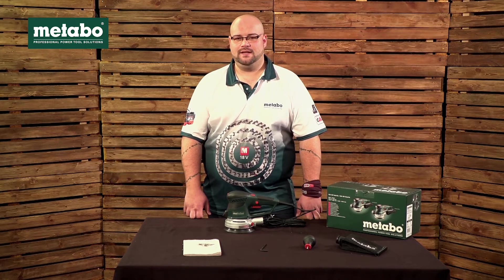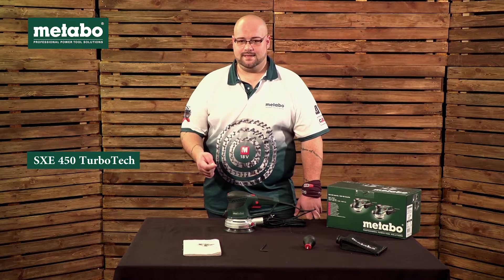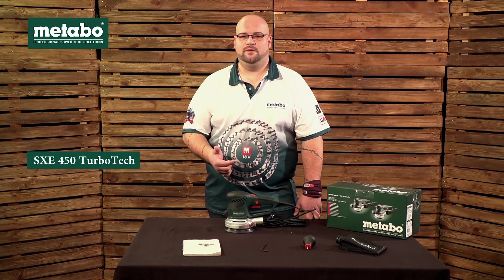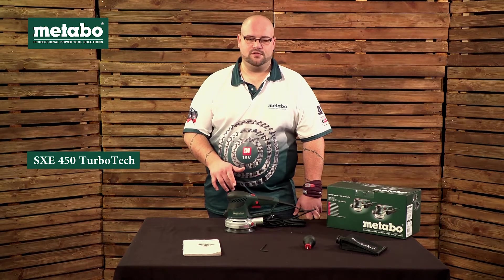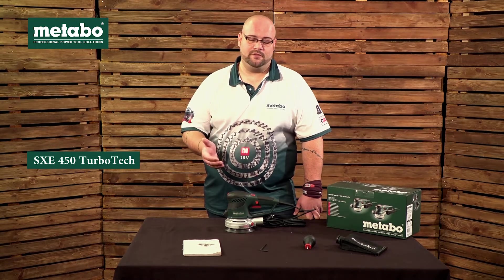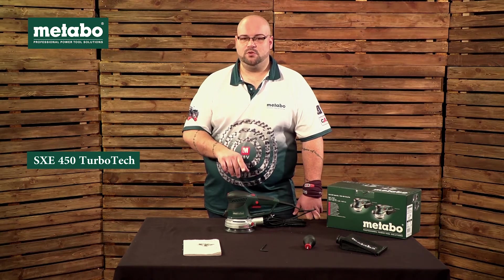In this video we're going to be looking at the SXE 450 TurboTec sander. The S in SXE refers to sander, the X refers to the eccentric movement of the backing pad, the E refers to the electronic speed control of this unit, the 4 in the 450 refers to the weight class, the 50 is the last piece of the 150 mil backing pad which is on this unit, and the TurboTec refers to the turbo boost function.